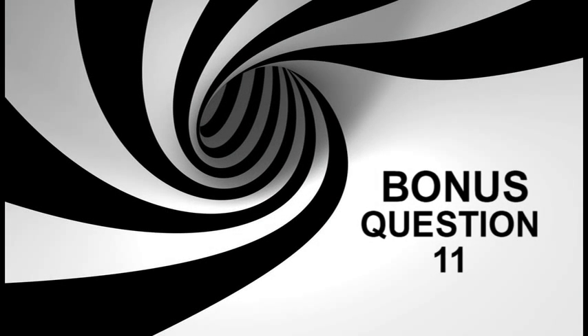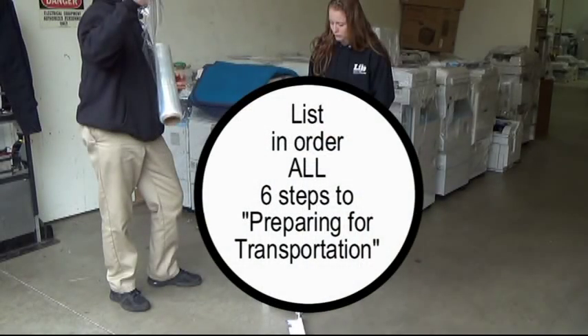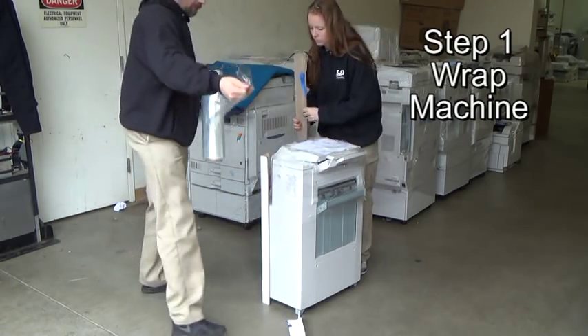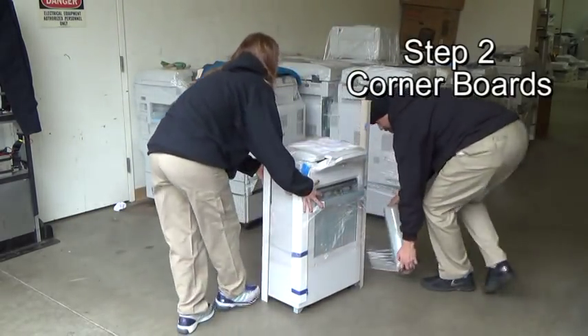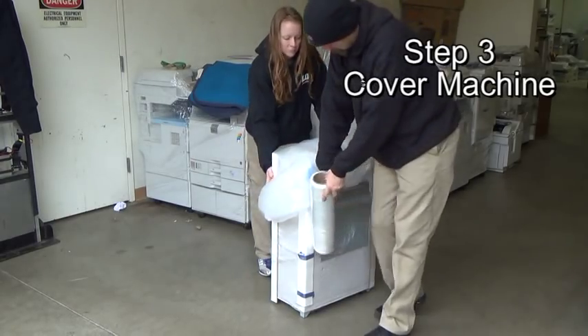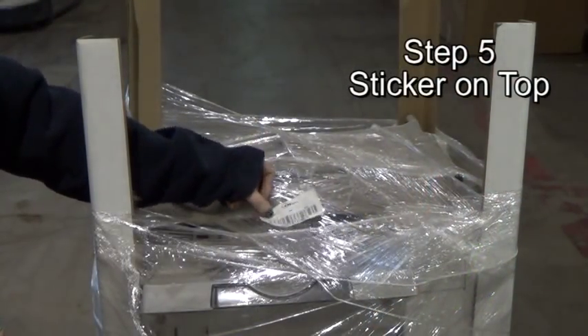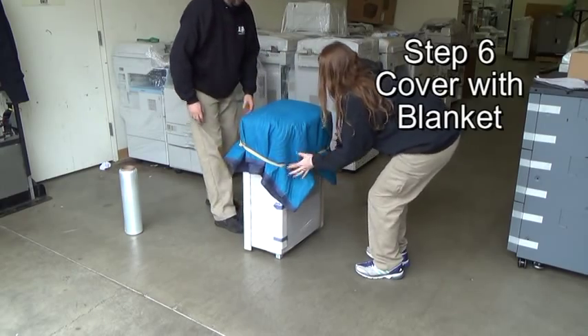Bonus question 11: List in order all six steps to preparing for transportation. One: if not already there, add one layer of shrink wrap before adding the corner boards. Two: add the corner boards. Three: cover with a bag. Four: handwrite the information. Five: add the sticker. Six: cover with the blanket and secure with the rubber band.